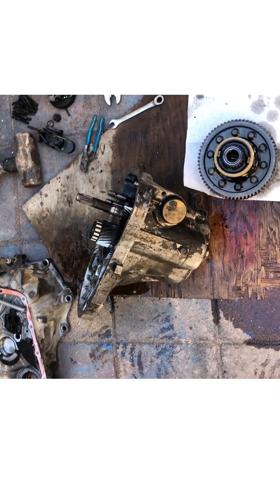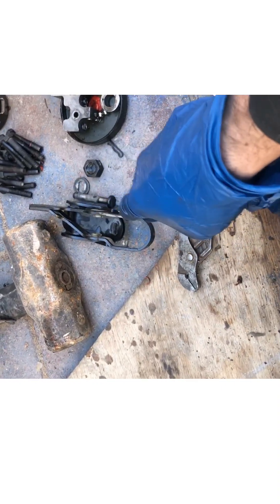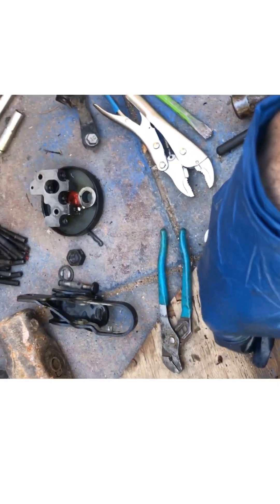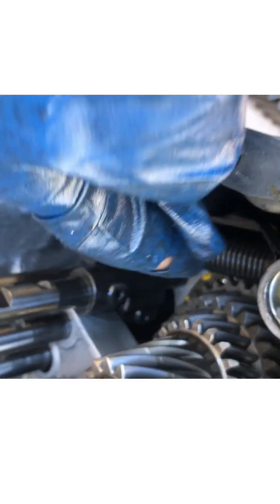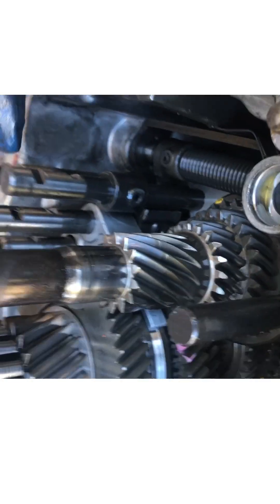Making a short video just so I remember. I took off the shift fork actuators — the ones the cables would go to to operate the shaft that controls the shift forks. I took that off because at some point this is going to have to come out so I can remove the gear assemblies.